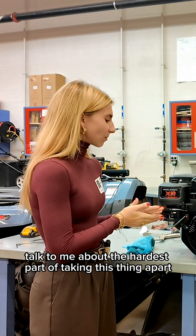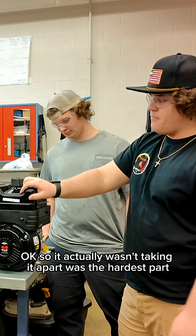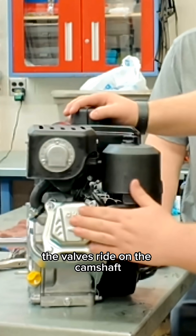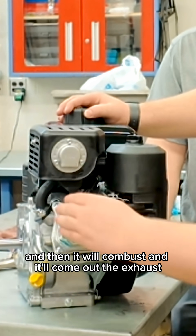Talk to me about taking this thing apart. The valves ride on the camshaft, which is where it opens for the intake for fuel and air to come through, and then it will combust and they'll come out to exhaust.